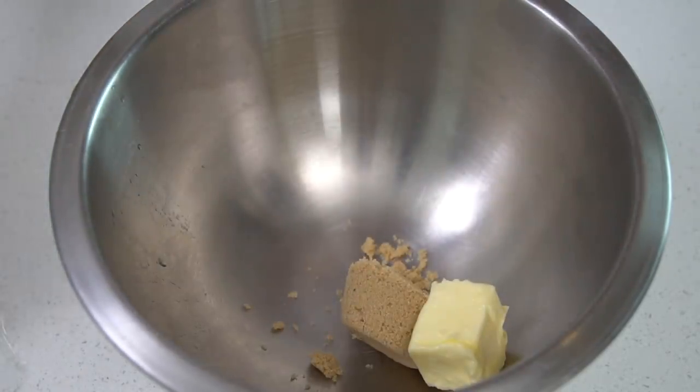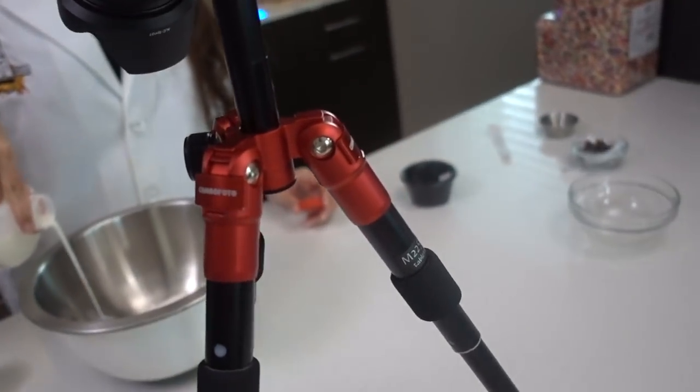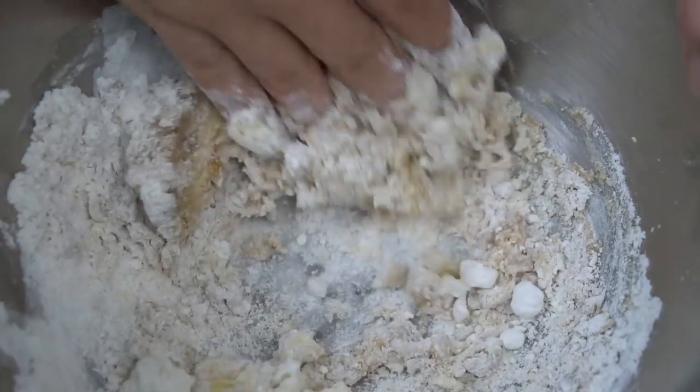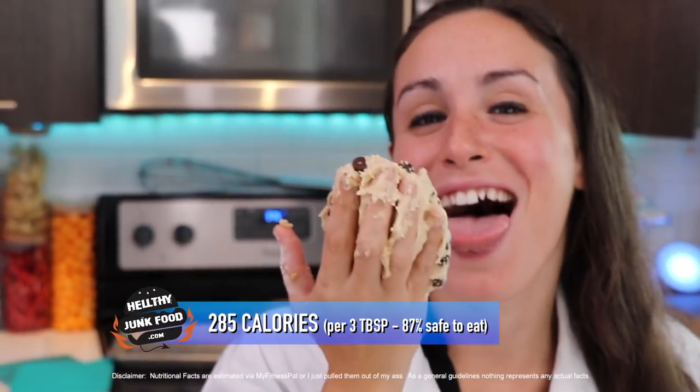I think we should try the recipe without the egg to see which one tastes better. We're going with a quarter cup packed brown sugar, two tablespoons of butter, five tablespoons of heat-treated flour - there isn't a replacement for the egg, we're just not putting egg in it. An eighth teaspoon of salt, an eighth teaspoon of vanilla, and a tablespoon of milk - not expired, because that would kind of defeat the whole purpose. Mix it together, then going in with two tablespoons of chocolate chips.